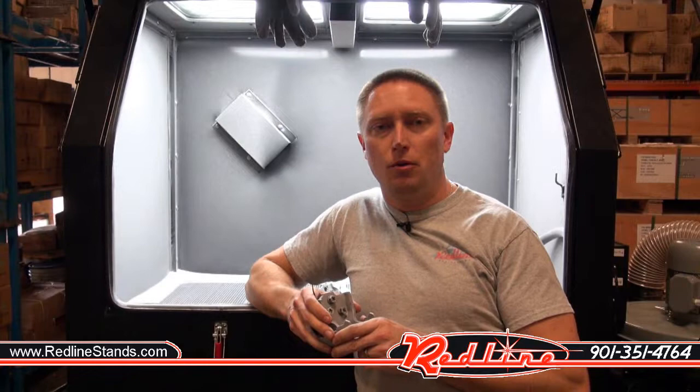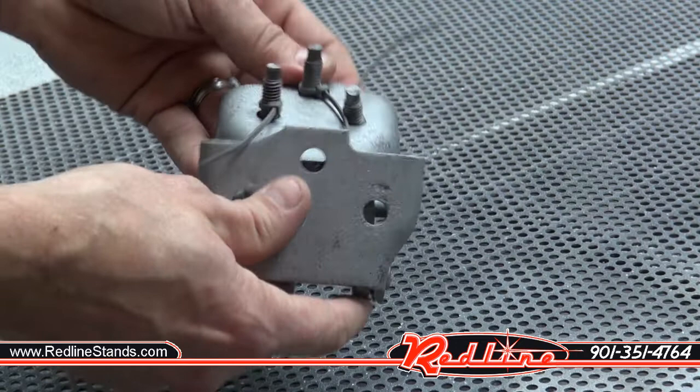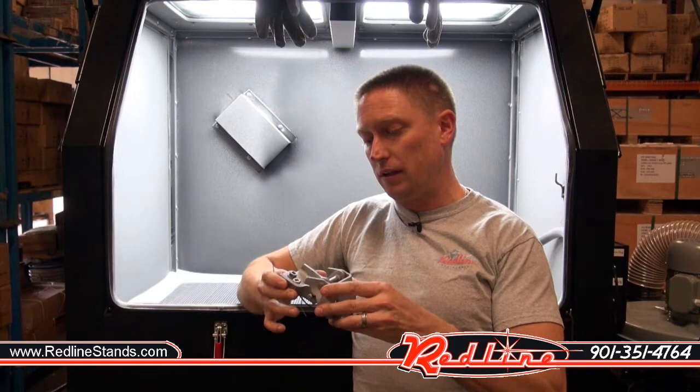That's been our Redline REPP70 second gen pressure pot blasting cabinet. You can get it on our website, redlinestands.com. Today we cleaned up the door hinges to our '67 Nova build — got these things looking brand new again, really looking fantastic, right down to the bare metal. Be sure to give us a shout if you've got any questions: 901-351-4764, extension 1 for the first available salesman. Also be sure to click the subscribe button down below, follow us on YouTube, and as always, appreciate you taking the time to watch.